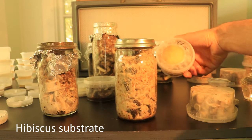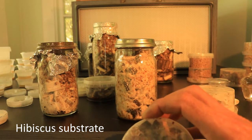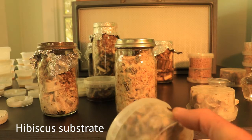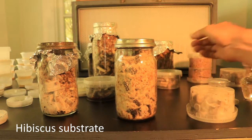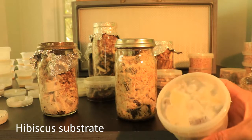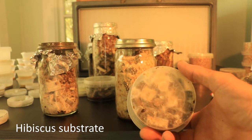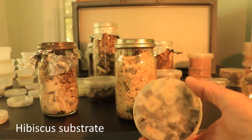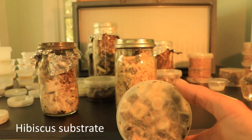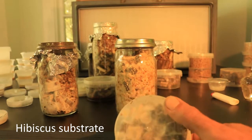We've got an agaricus agar plate placed onto the top of hibiscus — it's a quite large agaricus from Tasmania that I've grown from spore. And we've got porcini here, which I've transferred onto hibiscus. That's pretty exciting. Potentially I could use that to germinate seeds or add it to an oak tree seedling into the potting mix.